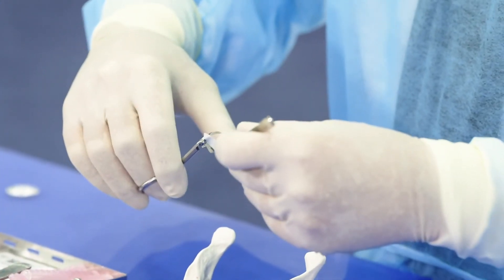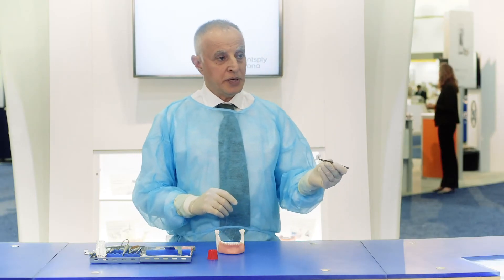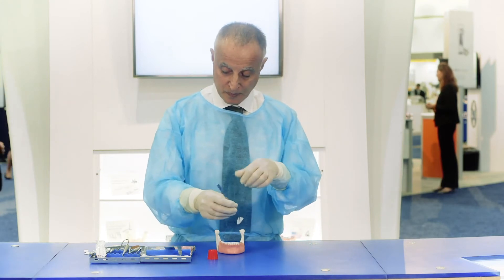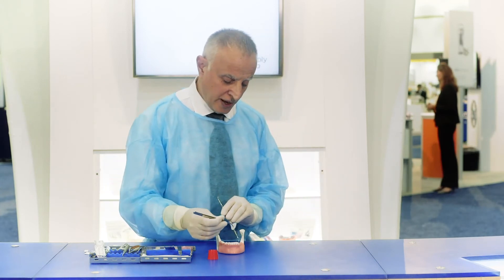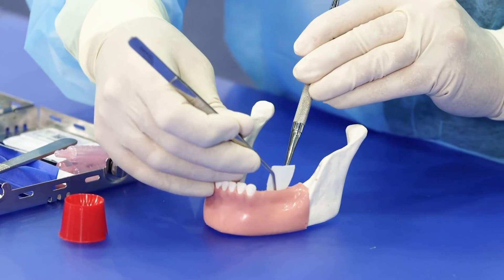The lingual aspect should be rounded as you see here. The round part of the membrane goes into the lingual side. We hold the lingual flap and push the O6 Plus under.